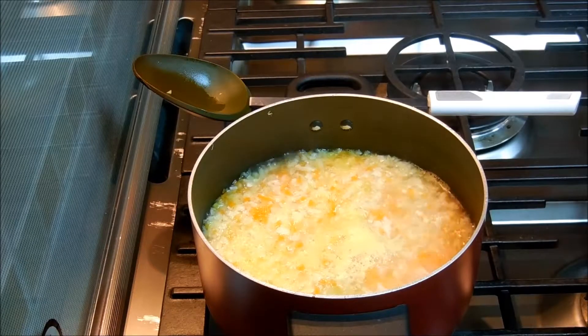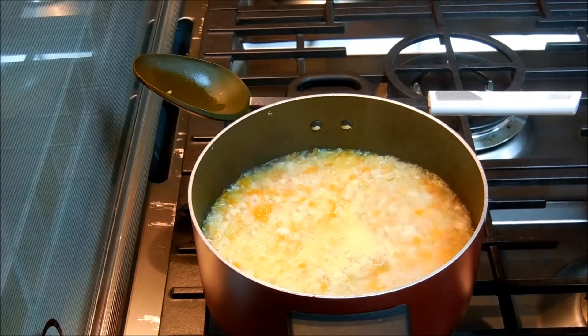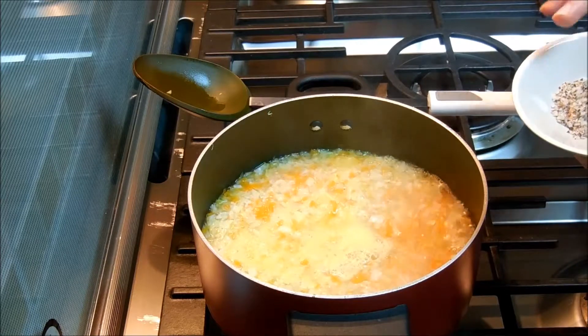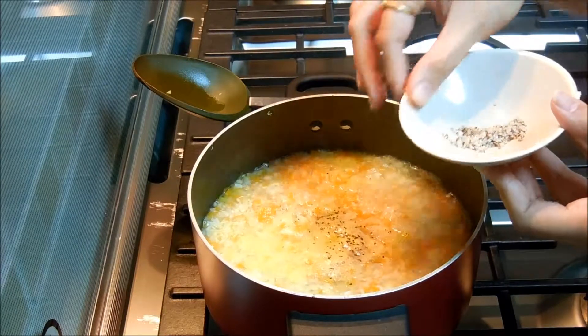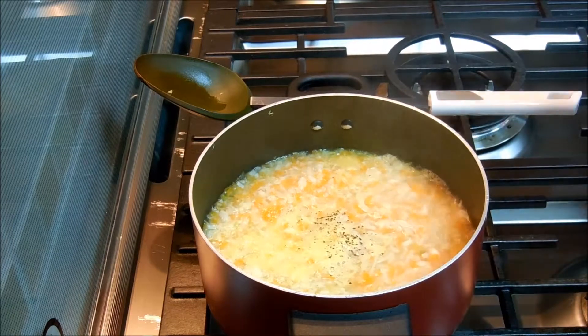As you can see, my soup has started boiling. At this stage I'm going to add sea salt and freshly crushed pepper mixture — about half of that. If required I'll add a little bit more.